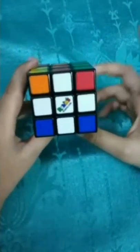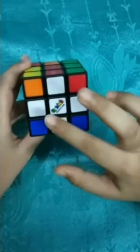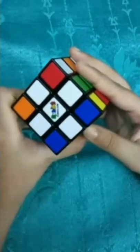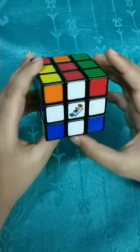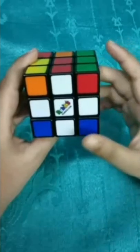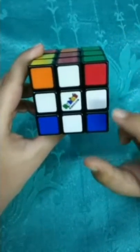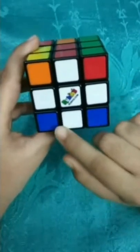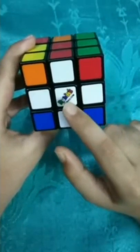This is called the cross, but you can also call it a plus. For making a plus or cross we need four white edge pieces and a white centerpiece. So let's scramble it.